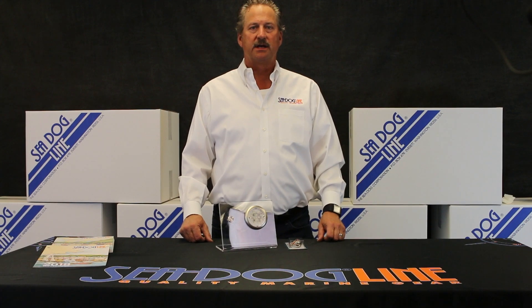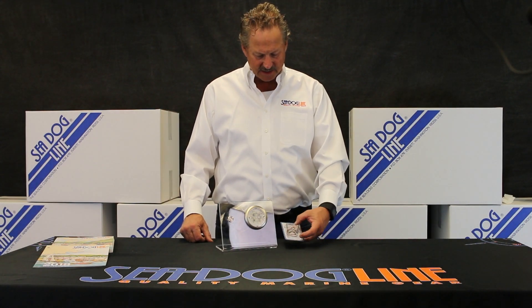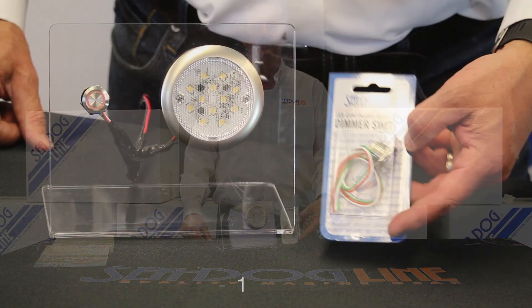Hi, my name is Norman Drankschult and I'm here from the SeaDog line. Today I'm going to talk about our LED dimmer switch.